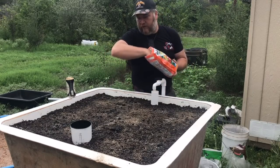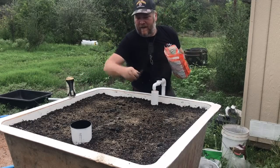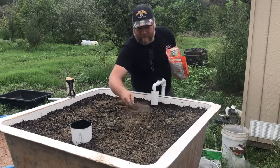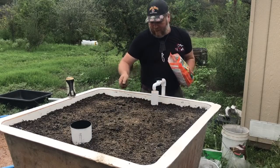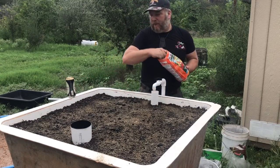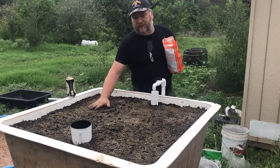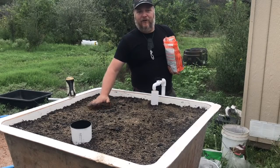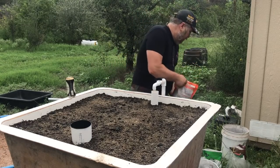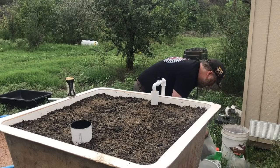Now this is the Dr. Earth Premium Gold. Some people worry way too much about exactly how much to use. You don't have to be perfectly distributed. There'd be nothing wrong with going in with your fingers and mixing it all up — I'm going to let biology and life take care of it from here.